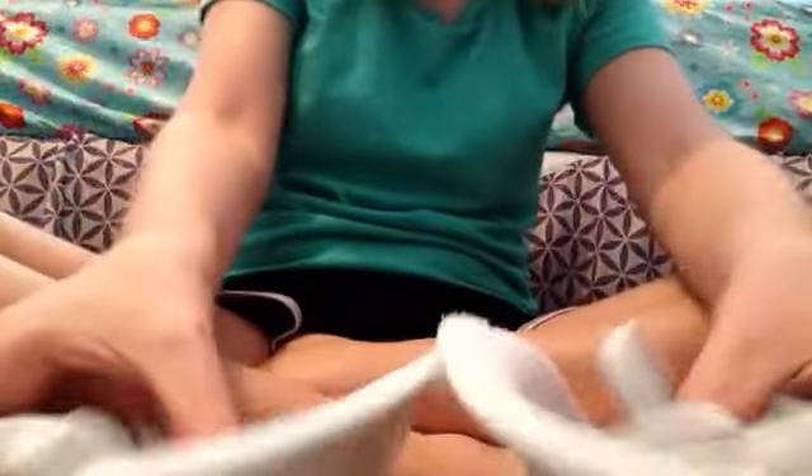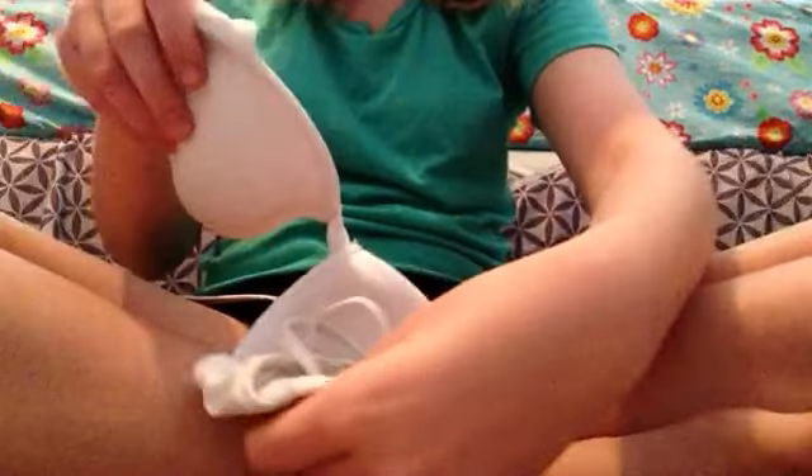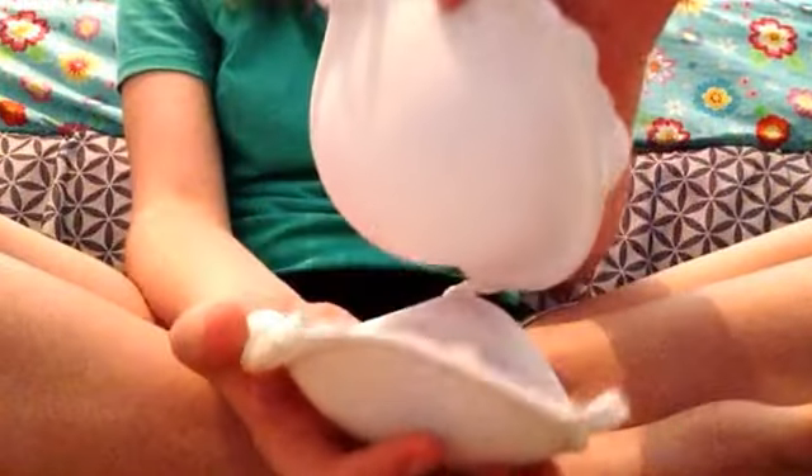Let me show you that one more time. So it's like this. Really, all you're doing is putting this cup on top of this cup, so that it's like this. It's really not that hard.